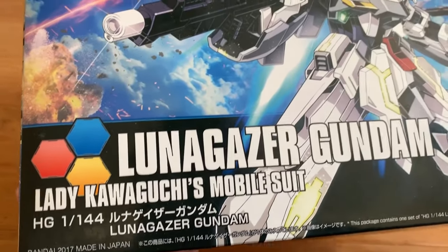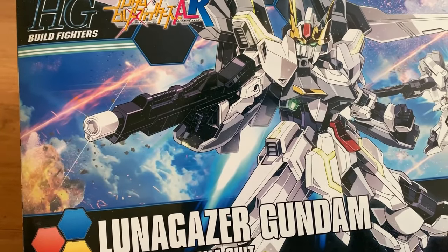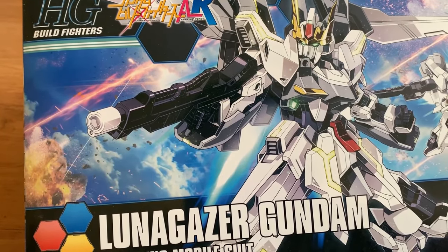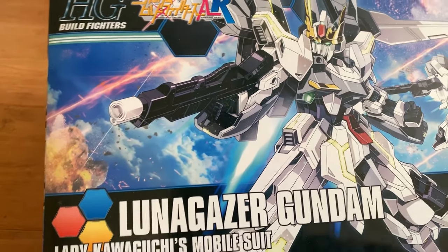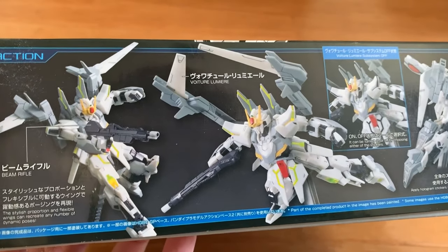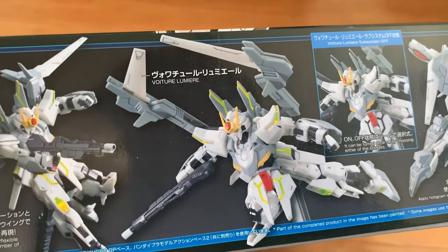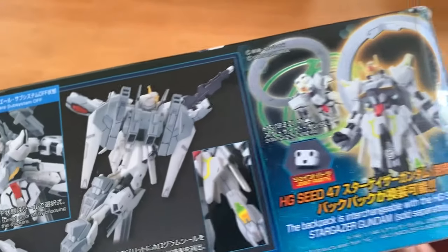It's piloted by Lady Kawakuchi. If you don't know who she is, she makes her appearance in the Gundam Billfighters Tri. You should probably do some revision if you don't know about it. We check on the side, we got some action here. I have the Green Rifle, the Voltager Lumiere.